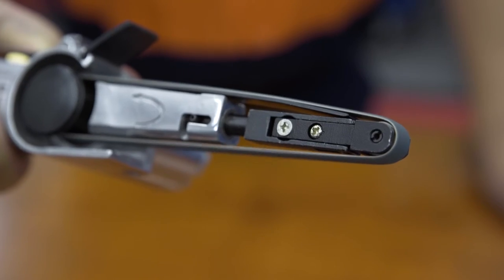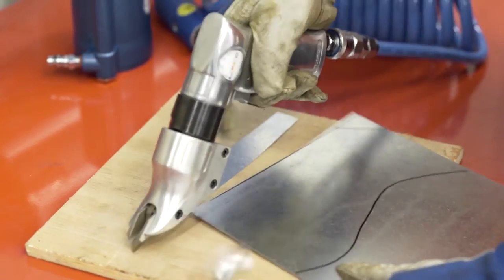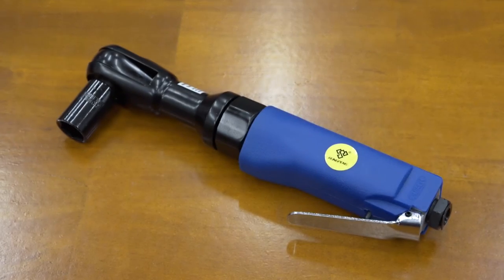Felt sanders, pop rivet guns, nibblers, hand shears, drills, die grinders, rattle guns, ratchets, and a whole heap more.